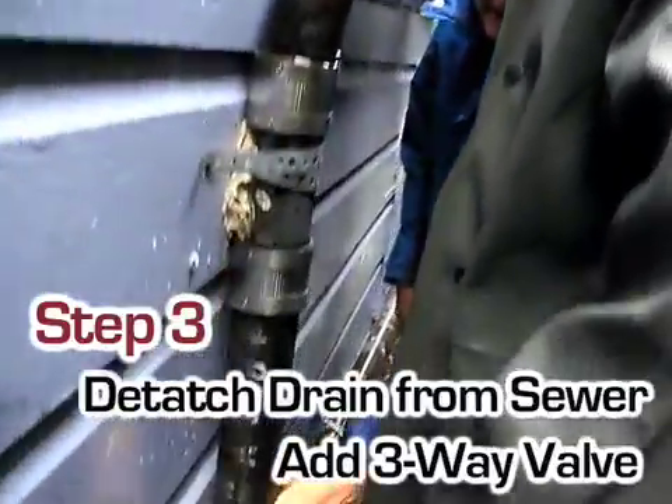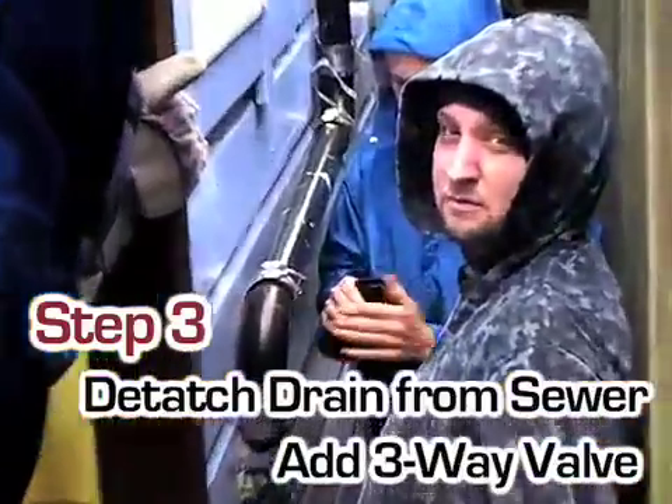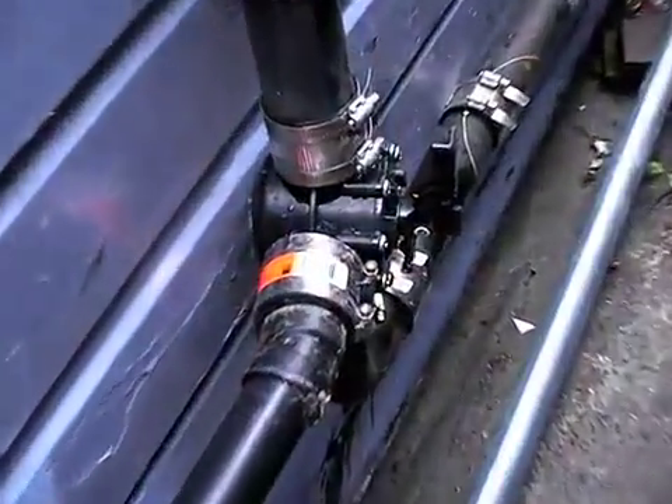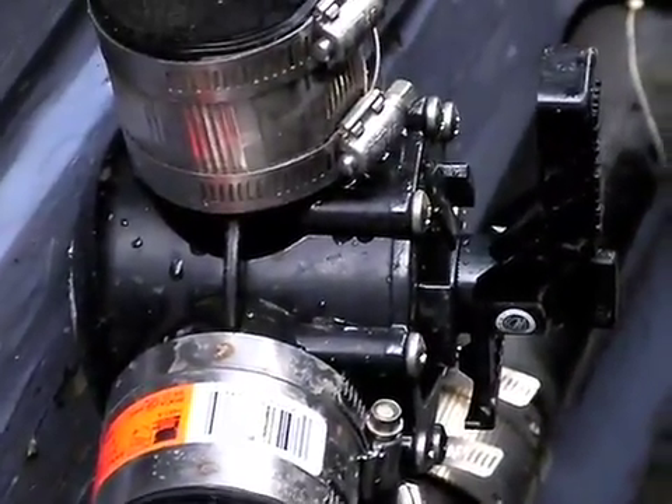In her old system, the plumbing just went straight to the sewer, so we installed a three-way valve. Now she can turn the valve so it can either go to the greywater system, or if she turns it the other way, it can still go to the sewer. So when she turns it to the greywater system, it basically runs through to the back of her yard.